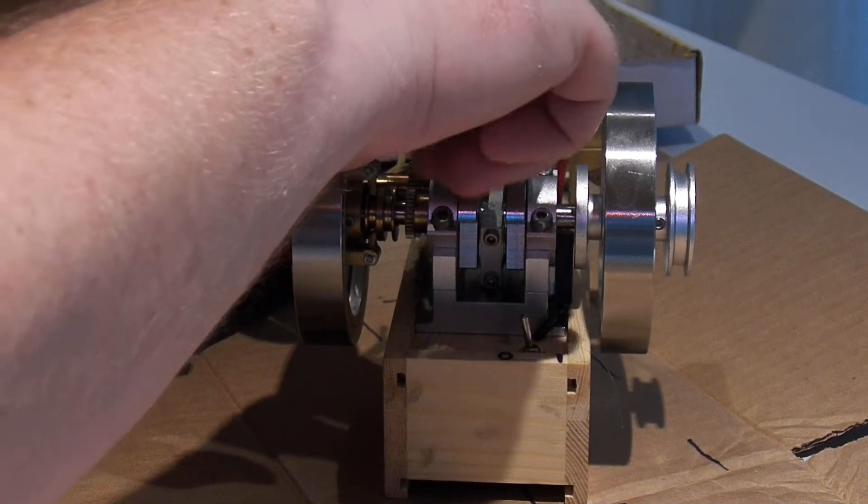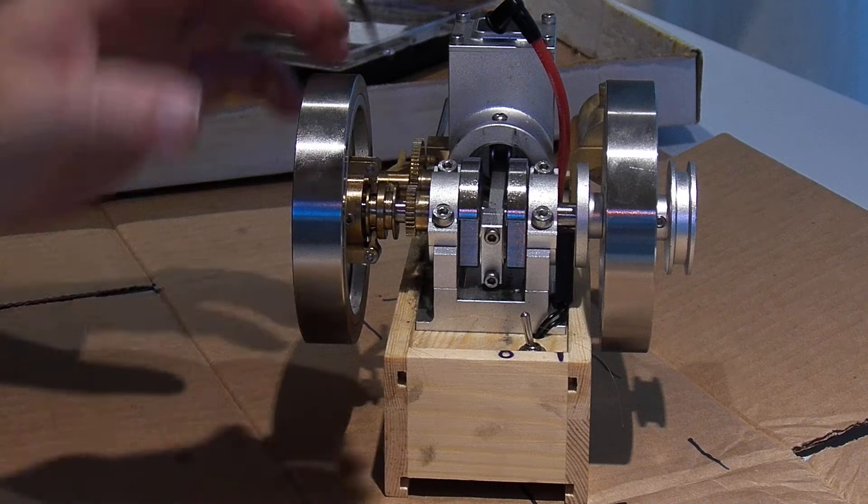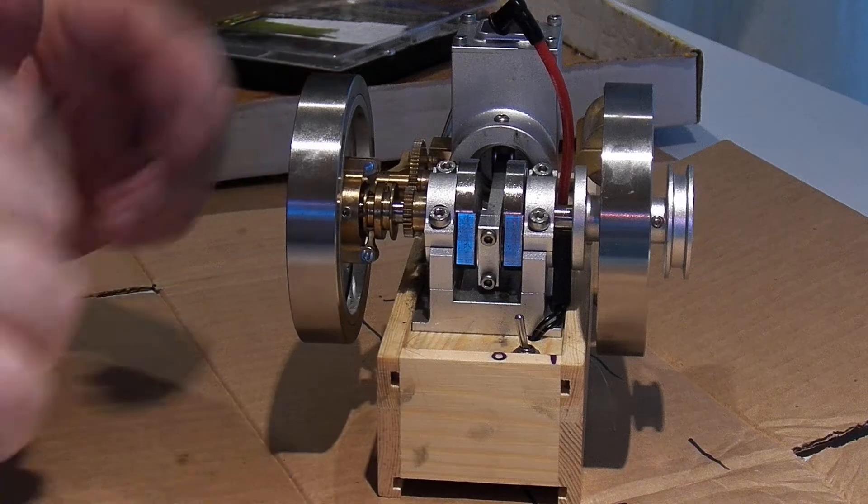The bearing on the end of the push rod is what keeps it from coming through that brass fixture that's on it.